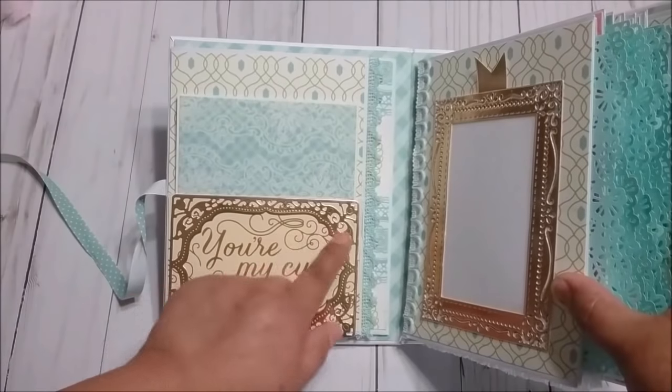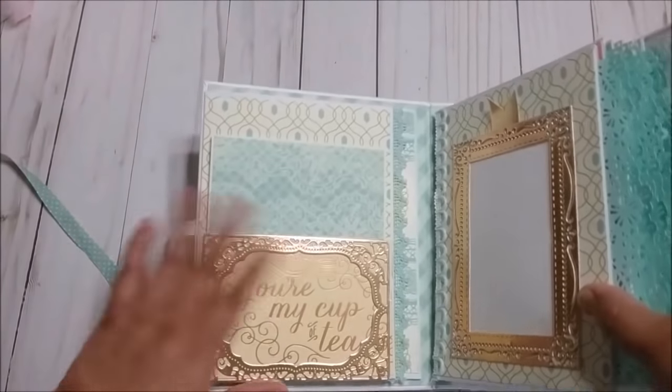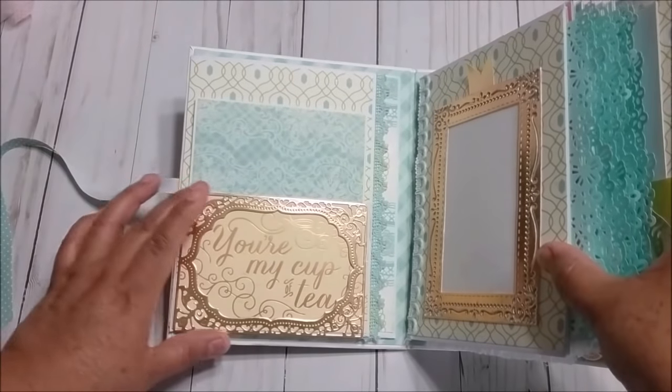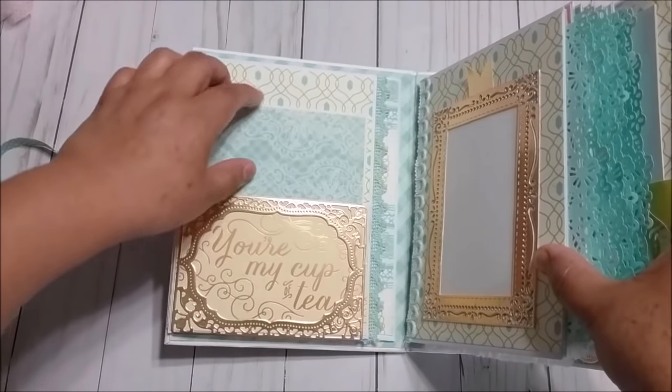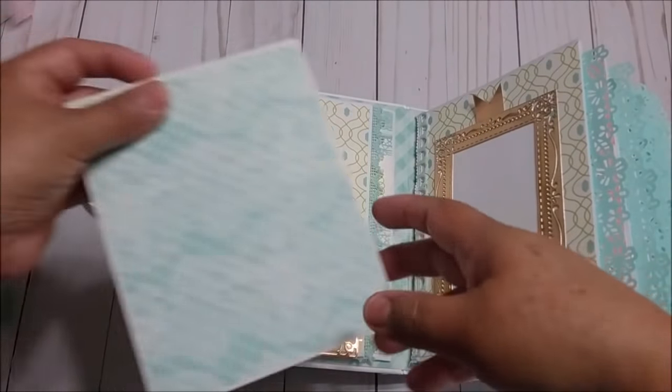The paper had this beautiful saying in a big 12x12 and I just cut this part and I made a pocket, and then inside of the pocket it says 'you're my cup of tea.'